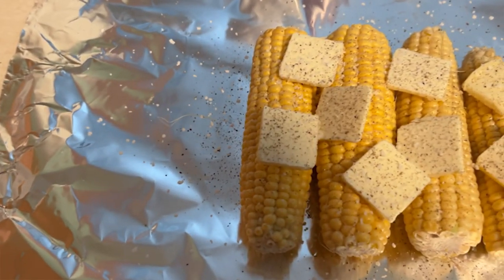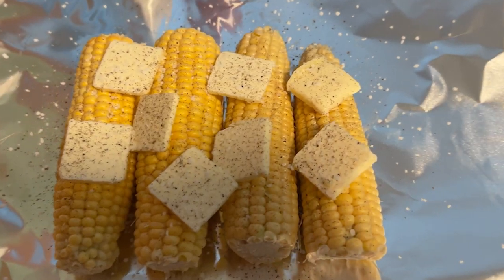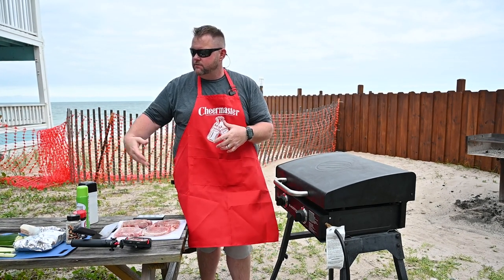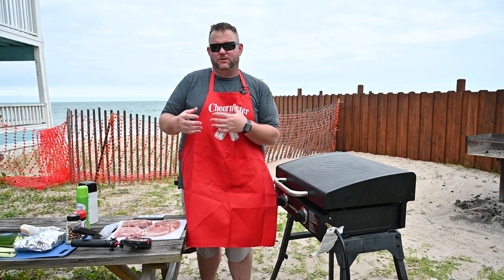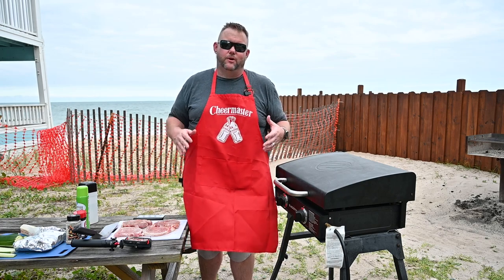Got some corn that I've prepared. I just took some whole ears of corn, put some butter in there, some salt, some pepper, a little bit of water, put that into a foil pack, and I'm going to put that right on the Blackstone griddle. My wife ain't much of a char fan of corn, so that's the way I'm going to do it.